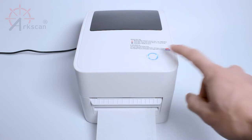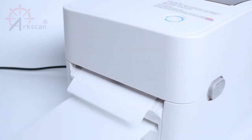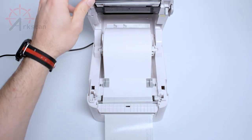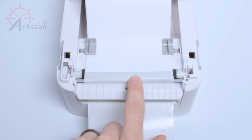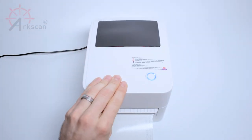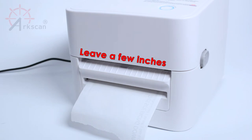Push the feed button once to push out a single blank label and verify that the label and backing are separated. Let's open the printer cover one more time and make sure the label is laid evenly across the printer. You can use the printer's edge as a reference point. Keeping the label even will help ensure proper operation. If you need to remove excessive backing paper, please be sure to leave at least a few inches overhanging.